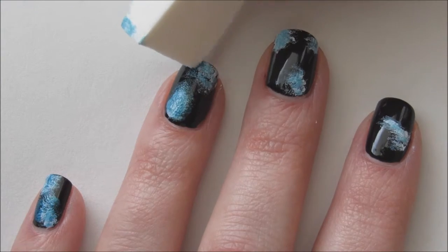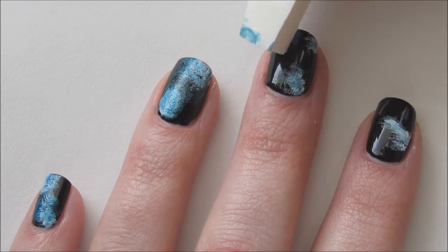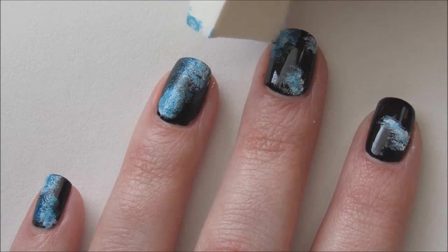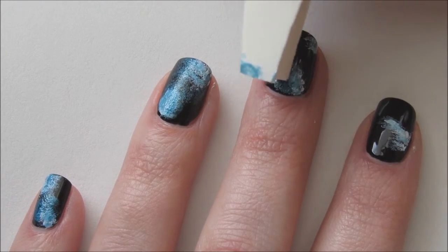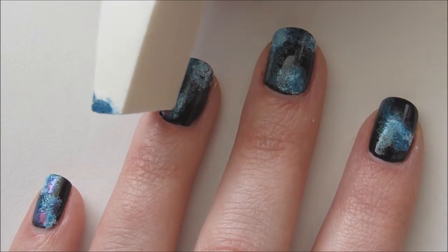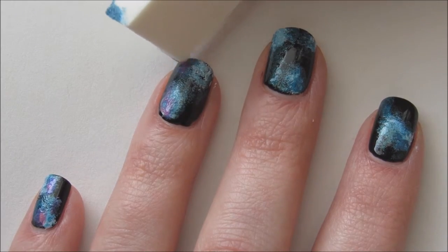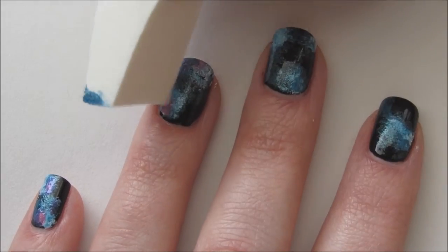Galaxy nails are so easy to do and the end results are so cool. Next, take a pink polish and lightly dab in areas where you want the pink to be. The great thing about this particular pink is that it's a little sheer, so applying it over the blue makes the two colors turn kind of purple.